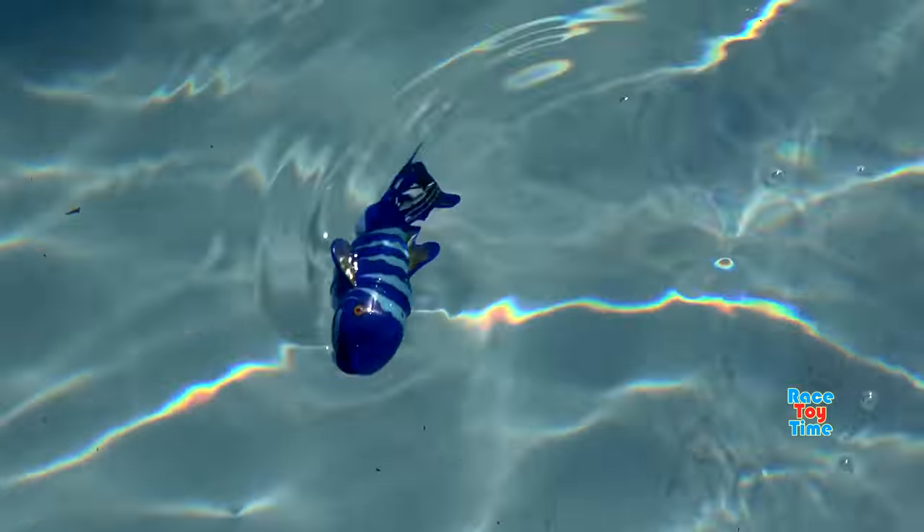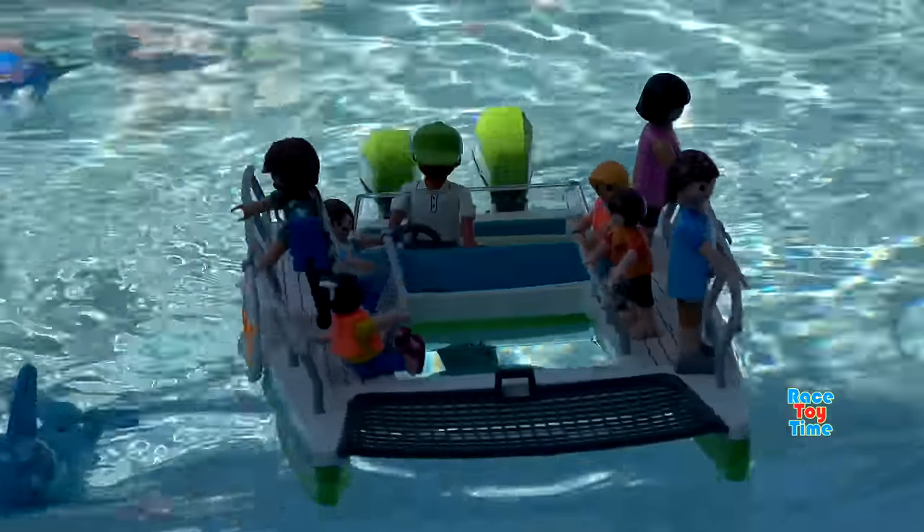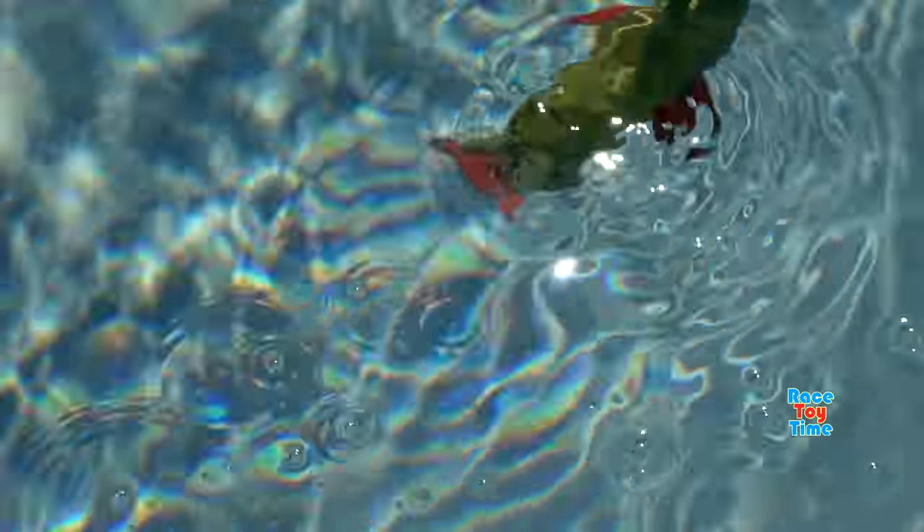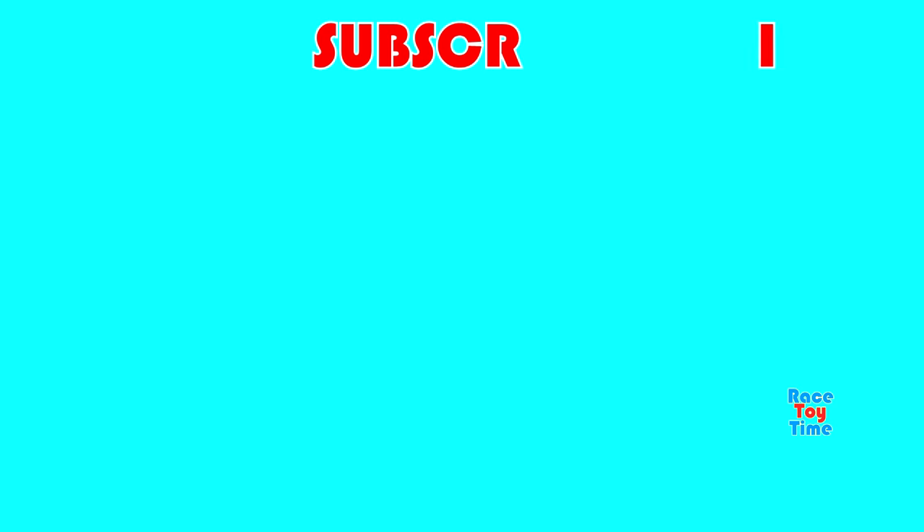If you guys have enjoyed this video, let me know in the comments which Playmobil animal is your favorite in this video. Don't forget to subscribe to the Racey Time channel and click that bell icon to get notified every time I upload a new video. Before you go, click on those videos on the screen to watch more fun videos on this channel. Thank you for watching and stay tuned. Bye-bye!